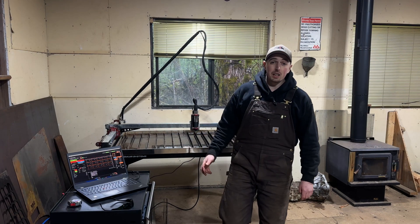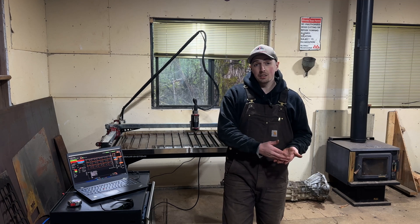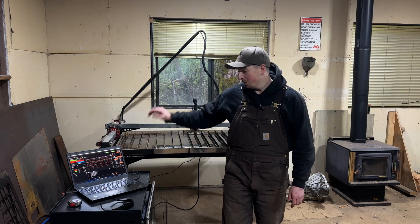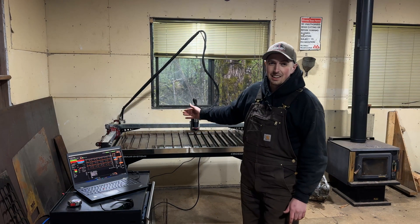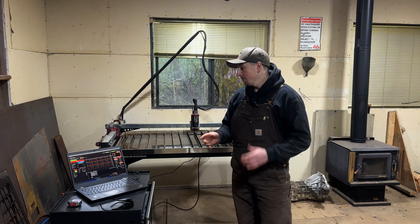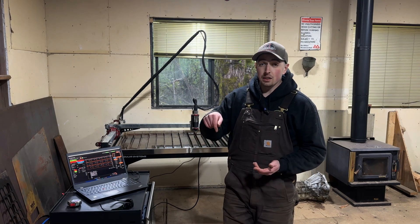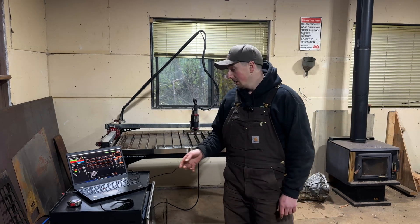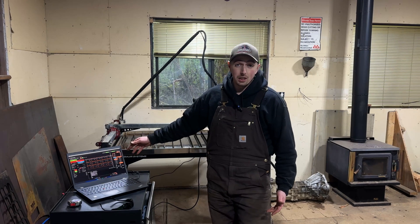That's going to be the end of this video guys. I think we had a really successful day of taking these designs from concept, modeling in SolidWorks, doing the computer-aided manufacturing in SheetCam, transferring over to Fire Control on the computer in the shop, and then actually cutting the pieces. It was a pretty exciting day - I cut the most I have on this machine yet and got to dial in the settings for quarter-inch, because everything else has just been 16 gauge. I'm going to post the settings in the description below, so for any of you who have this machine, that'll help you if you're trying to cut quarter-inch mild steel.